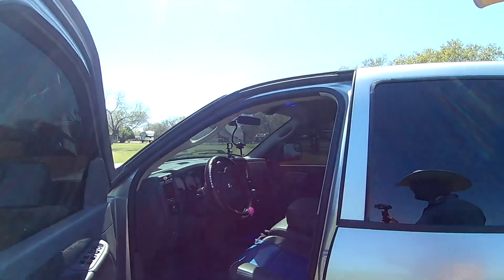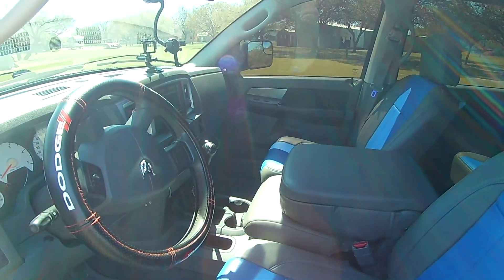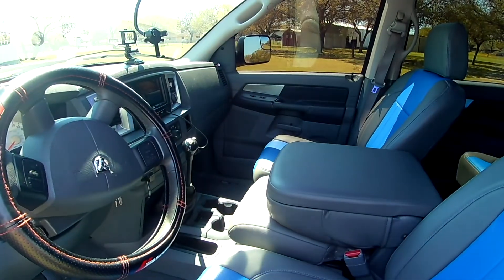Pretty nice truck. It is kind of rare. I know you guys are like, oh, there are probably 2007 Megacabs out there — and there are. But this is why: look inside. It is a G56 6-speed, and there are not very many of these babies out there.